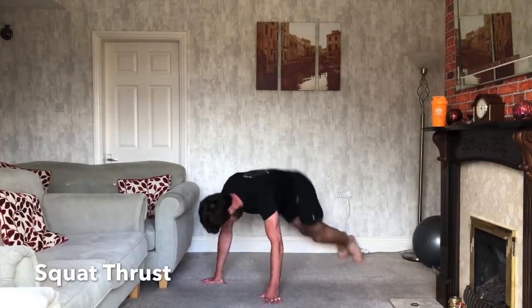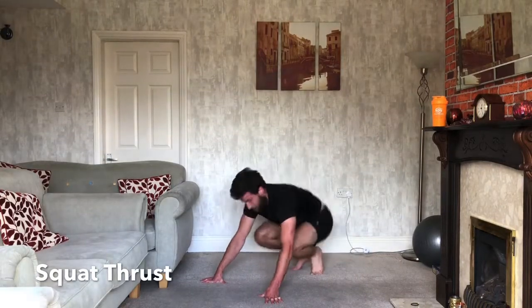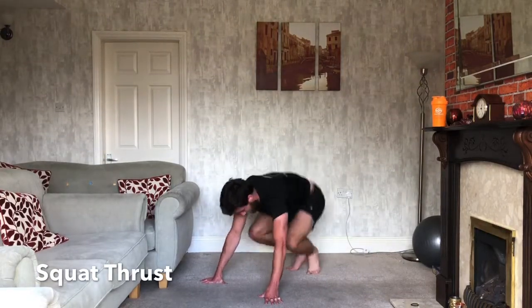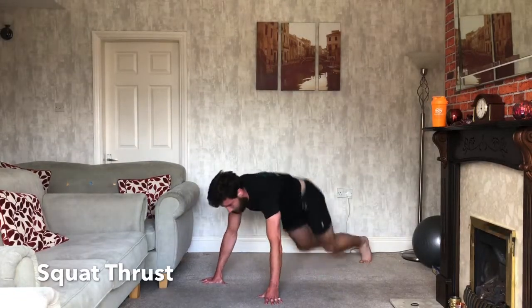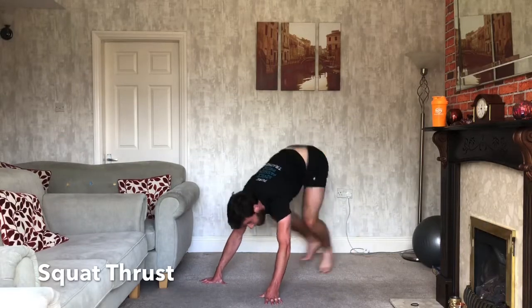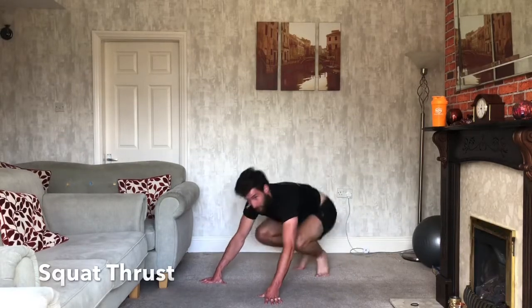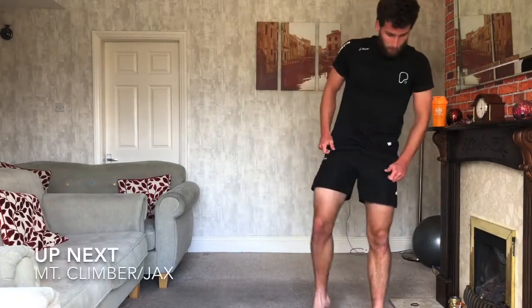That's it. Nice, doing well. 10 seconds. Keep those legs going, nearly there. 3, 2, 1. Good.